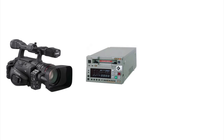HD-SDI is also supported with embedded audio. These include production-quality video cameras, playback devices, and video mixers.